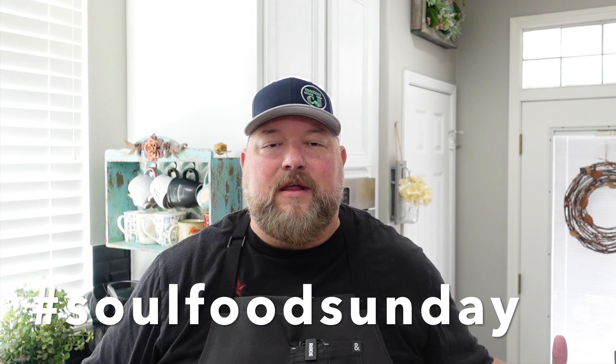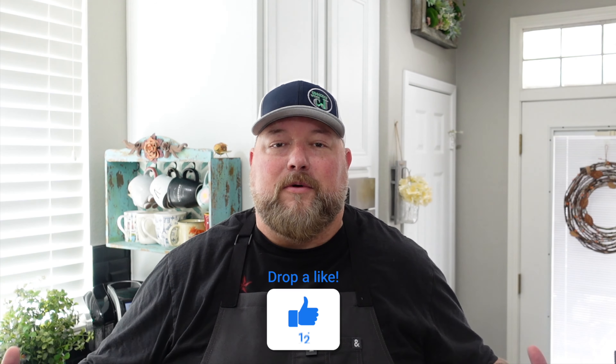All right, team, it is Soul Food Sunday. You know I'm all about the Soul Food Sunday. I love it. I look forward to this time of year — a little collaboration between Smoking and Grilling with AB and Soul Food Cooking here on YouTube. For a few weeks, we put out some great soul food, comfort food, country food, whatever you want to call it, from all over the nation and the world.